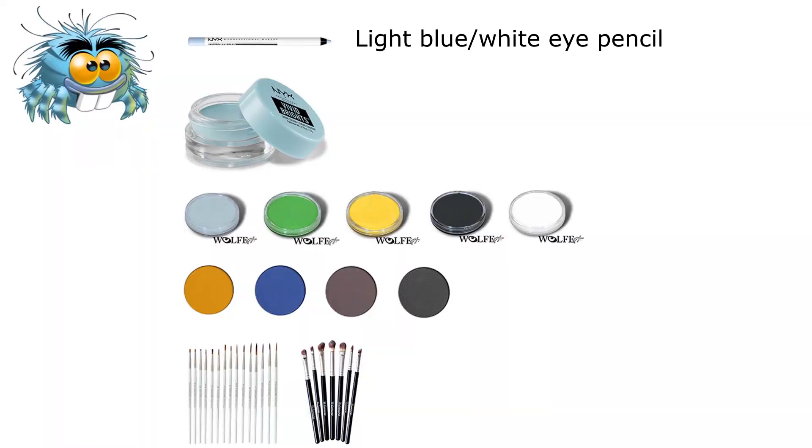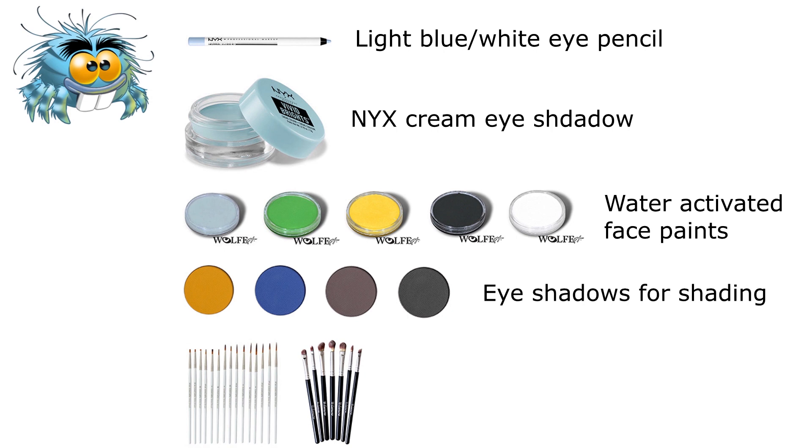What you will need for this is a light eye pencil, cream blue shadow, water activated face paints, some eyeshadows for definition, and of course a variety of brushes.